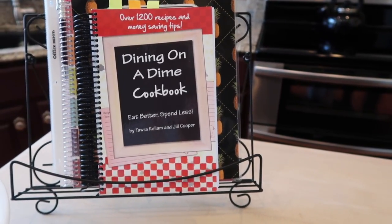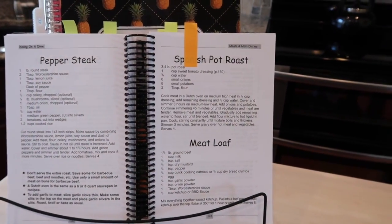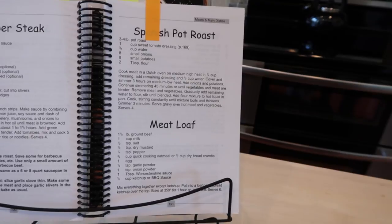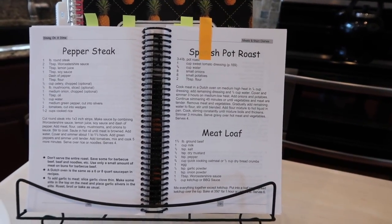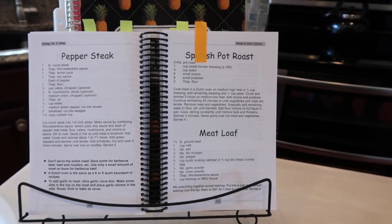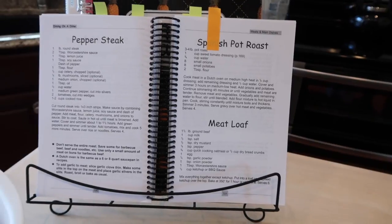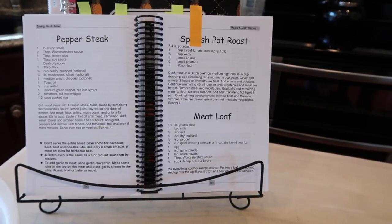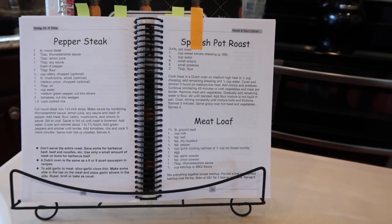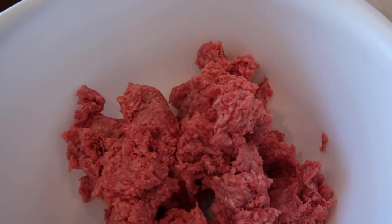Today's recipe is their meatloaf recipe. If you happen to have their book, it's on page 191. If you don't have the book, you can hop over to their channel or Google livingonadime.com — that's Tara Callum and Jill Cooper — and it will take you to their website where you can order one of their cookbooks. Now, the ingredients for the meatloaf: one and a half pounds of ground beef.